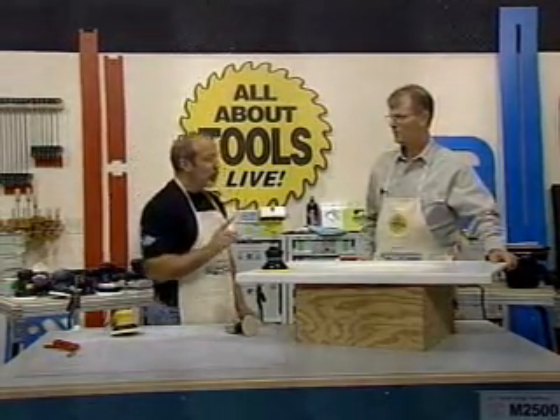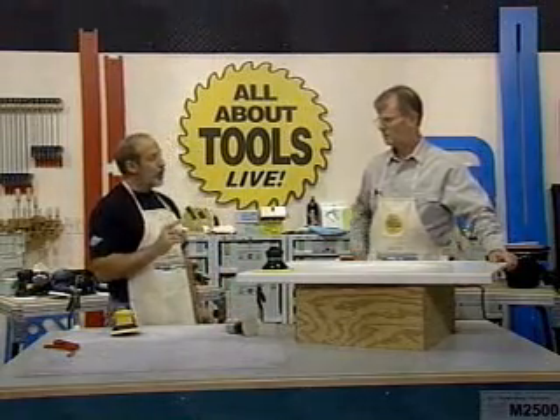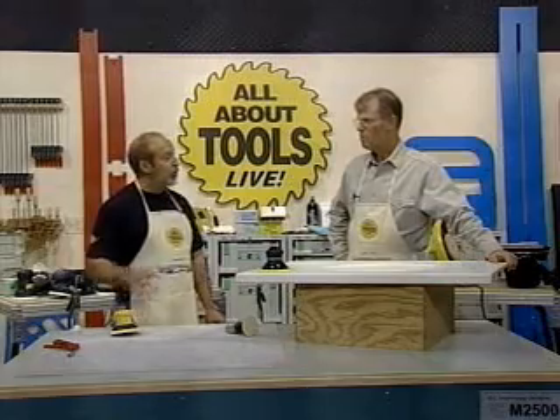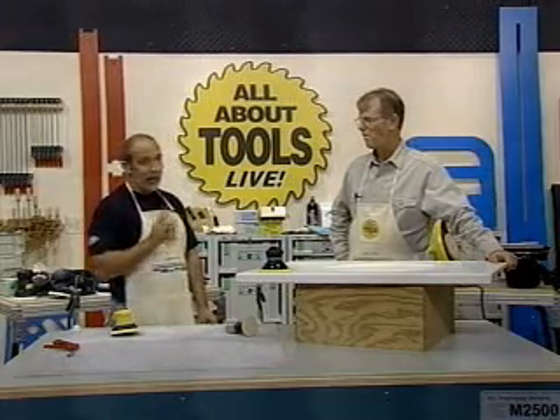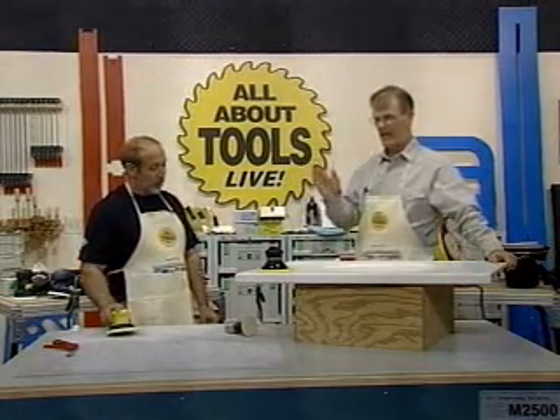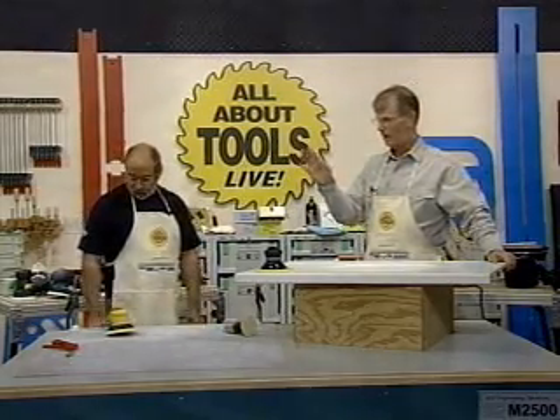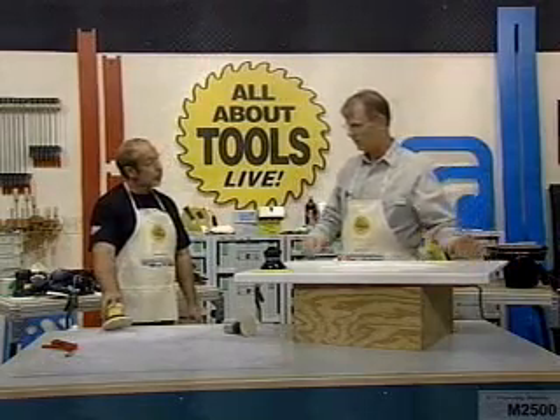But if you use it for scribing, we may change your mind a little bit later in the segment, so stay tuned for the sander we're going to cover in the last segment. John did change me from a belt sander — I'd used them for well in excess of 20 years, and now I won't use one anymore.